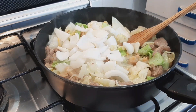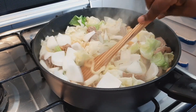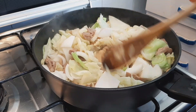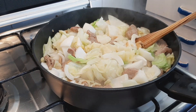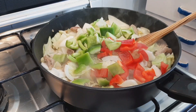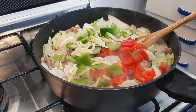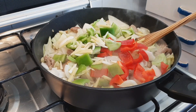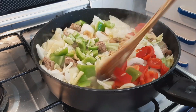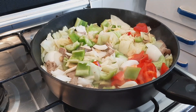Add the onions, green and red bell pepper, and the rest of the ginger and garlic. Then stir everything together well.